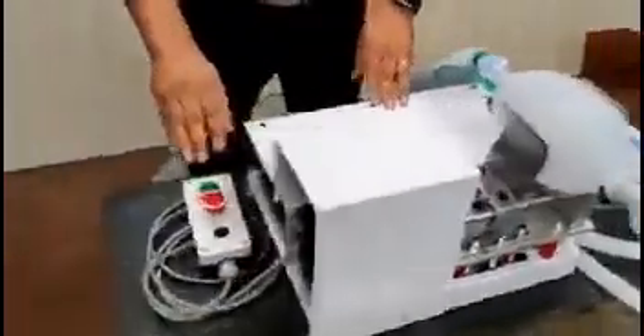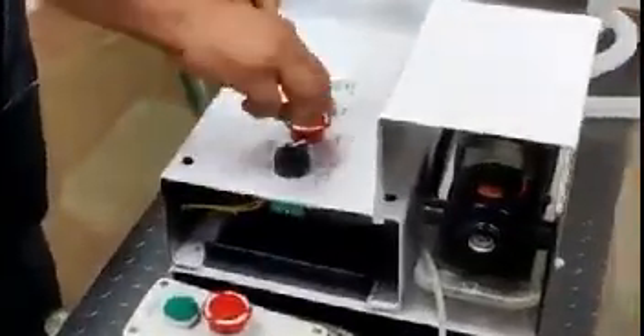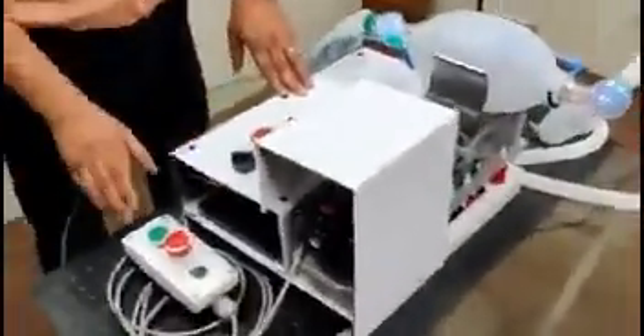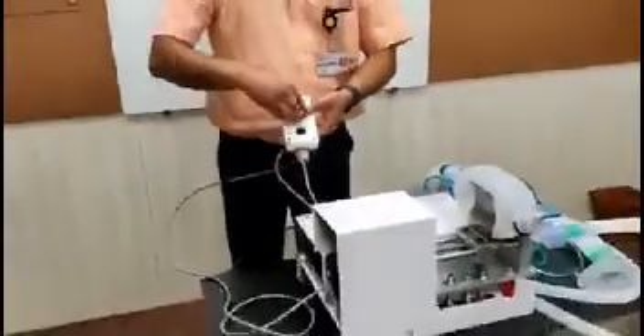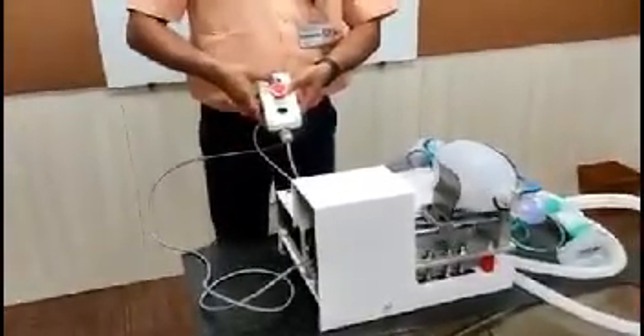We have provided an emergency stop button on the console, so in case of an emergency we can stop this device. There is an additional handle pendant device provided especially for the patient, along with a long cable. An emergency stop button is also provided on the pendant, along with a doctor's call button for the ease of the patient.